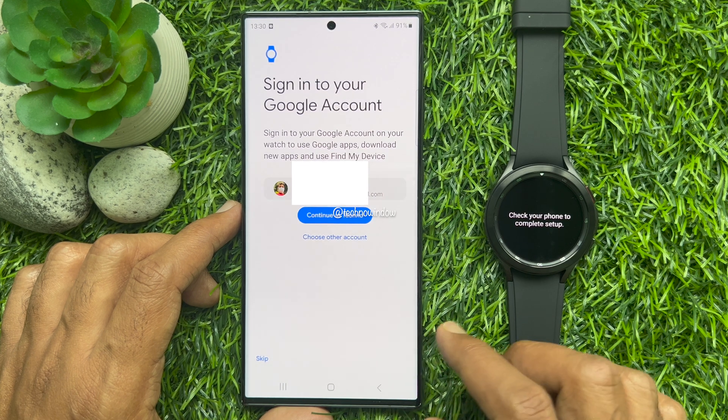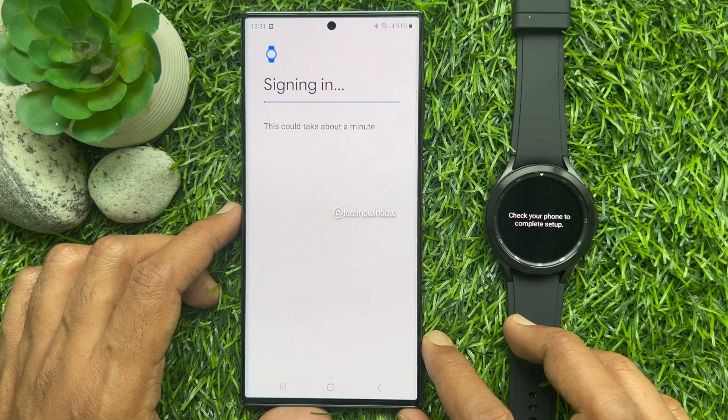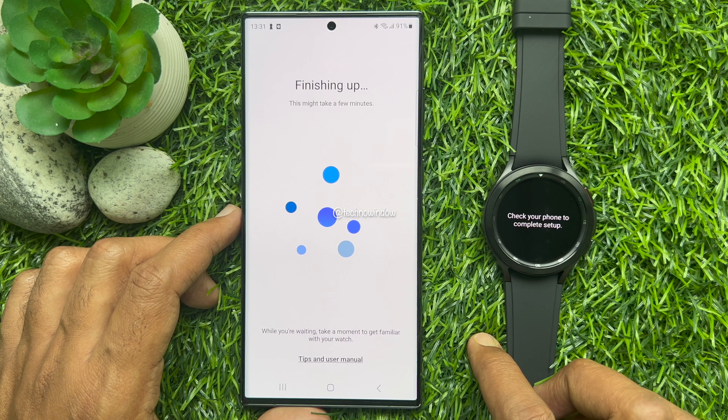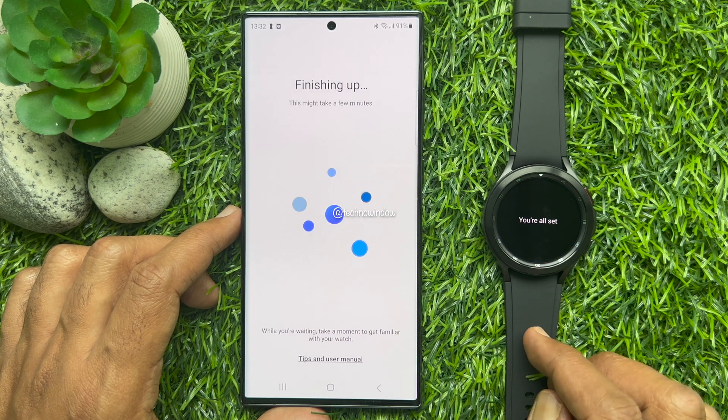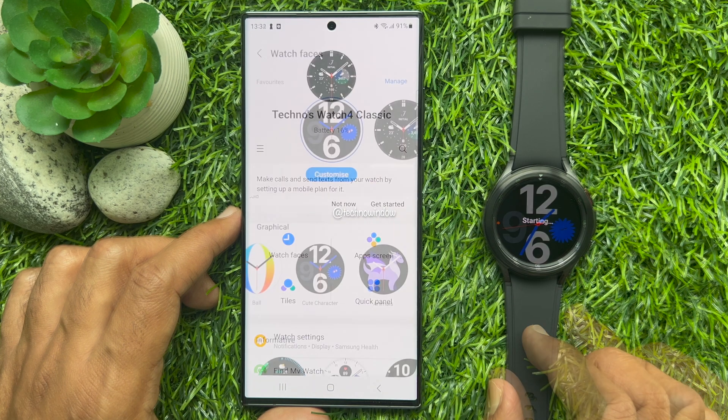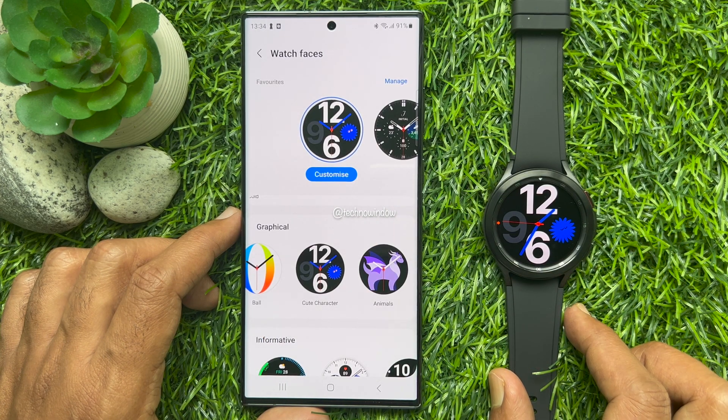Now, sign in with your Google account. That's it — Galaxy Watch 4 Classic setup complete.